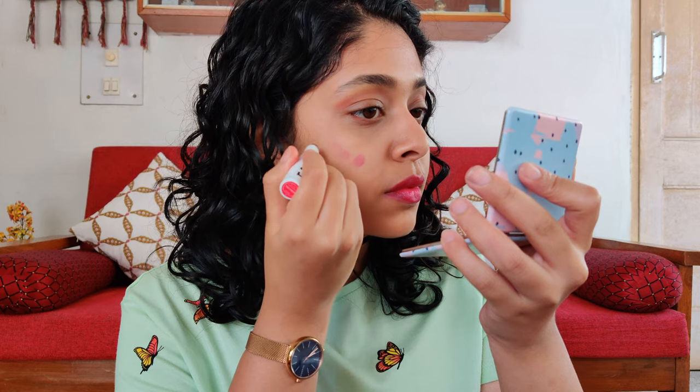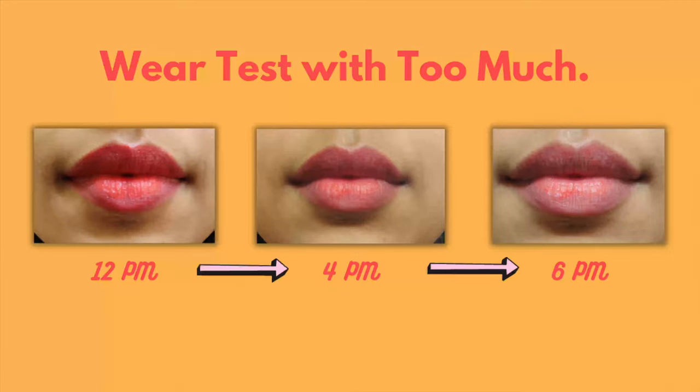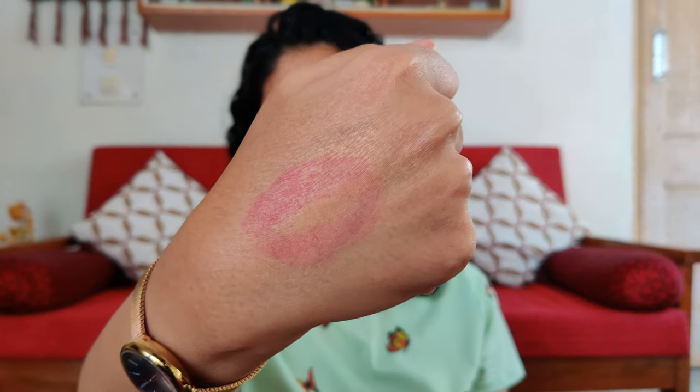Let me know in the comments which of the two shades you liked! These lipsticks can also be used as a blush — I just take a little amount, since it's already so pigmented, blend it in, and it gives a really nice, very natural flush of color. I did a wear test with Too Much and it lasted about six hours, with a slight tint left behind. Since Too Cheeky is more pigmented, I'm expecting it to last more than six hours. It is not transfer or smudge proof, so I wouldn't recommend wearing this under a mask. It also has only medium coverage.